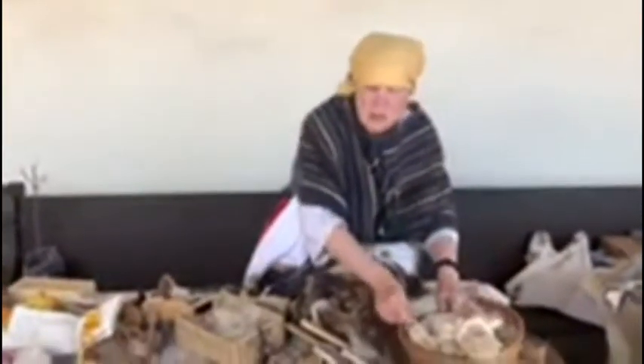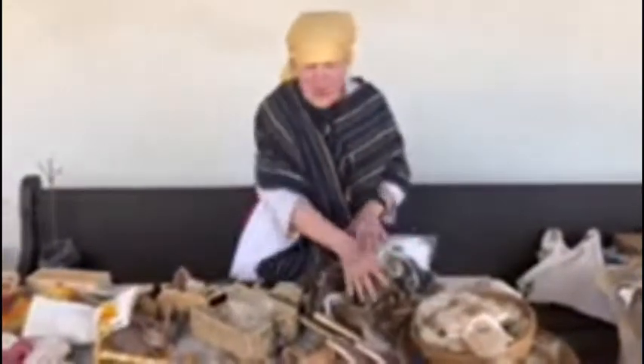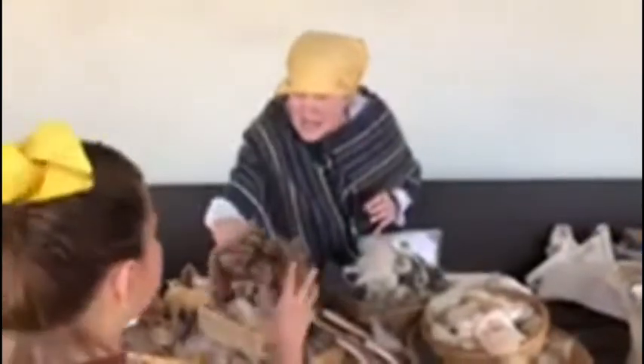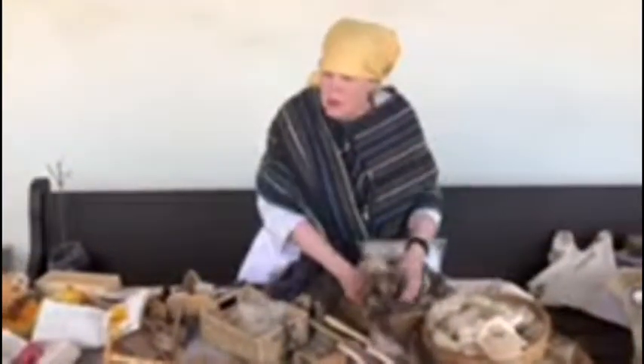We start with the sheep, and we give the sheep a haircut. From the wool that we get from the haircut, this has to be formed first. If you feel this, it's sticky — that has lanolin, and that's what they used to make hand lotion. So what we do is we wash the wool.